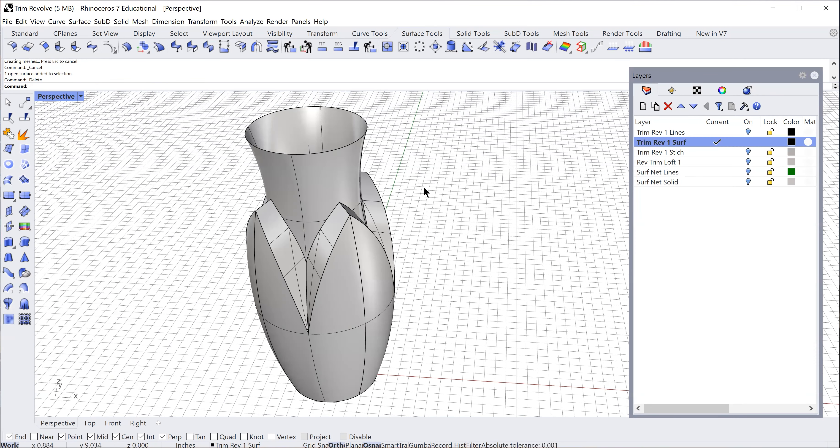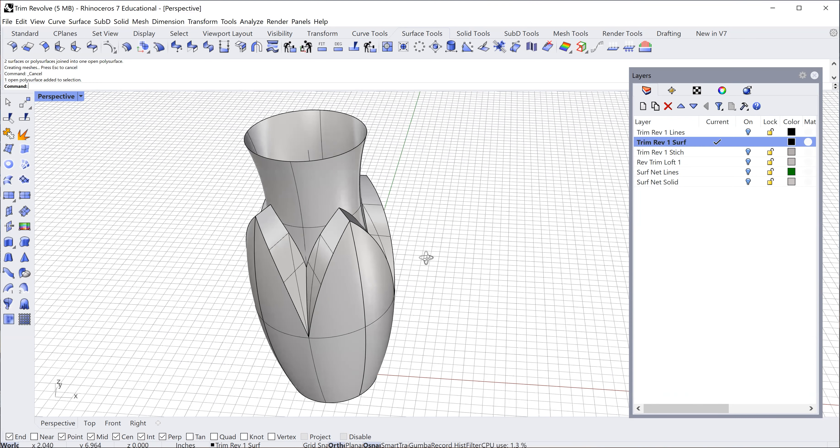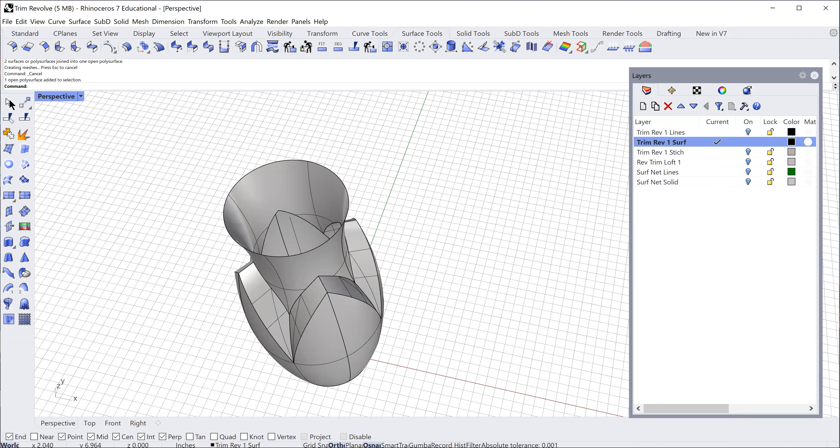I'm in pretty good shape. Now I need to connect these two parts — the bottom part and the top part — using the join tool. It blinked, let's see if it worked. There it is, it's all one piece now. The only issue is it's not yet a complete solid — I need to close the top and the bottom.